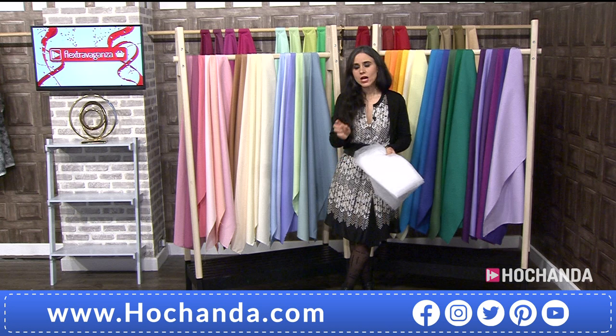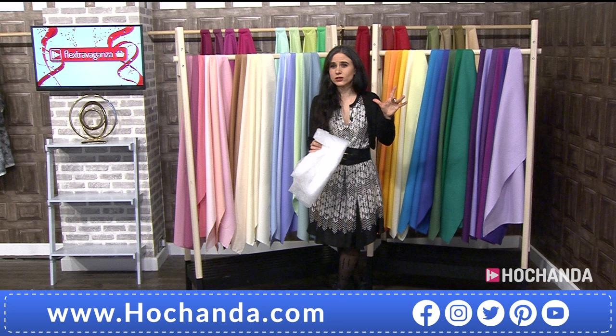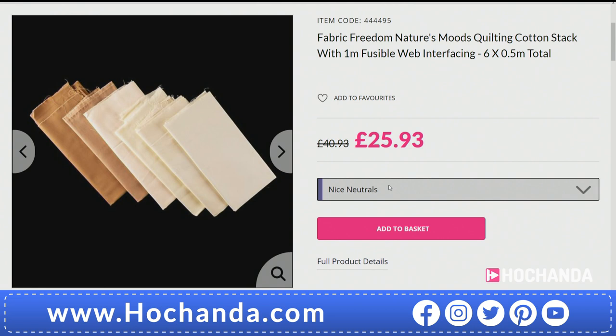That is your one-day special — £25.93 is your price, saving £15. You can still split the cost in interest-free payments, which would be about £13 today. Item number 444-495. You can see all the options on the website. Remember, these come with one meter of fusible web interfacing.